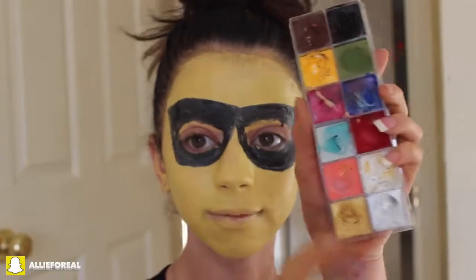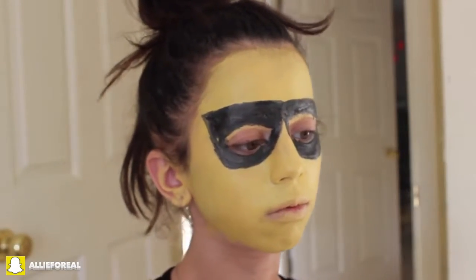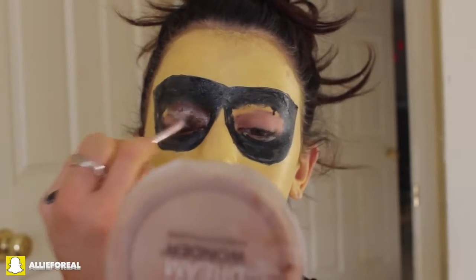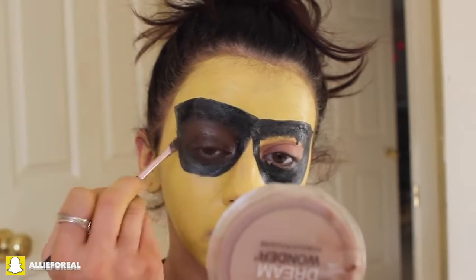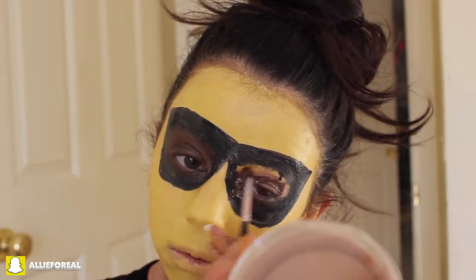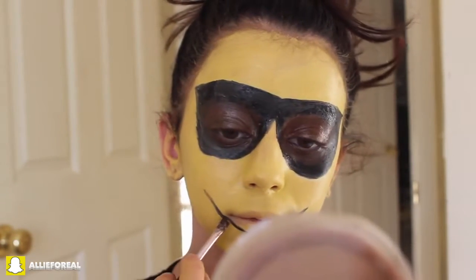I'm taking a brown and a silver cream shadow from the Make Up For Ever palette and applying that to the middle part of my eyelid. I saw this on the emoji — I really examined it and it kind of has like a glimmer, like it's hitting the sun. So I wanted to go ahead and imitate that. I probably should have blended it out just a tad bit more, but you get the drift.